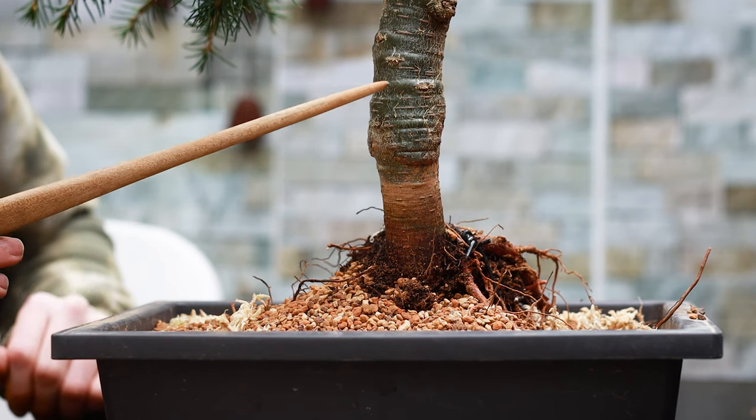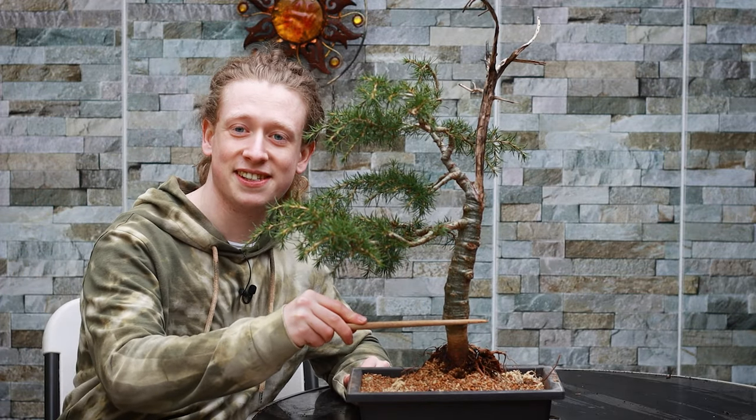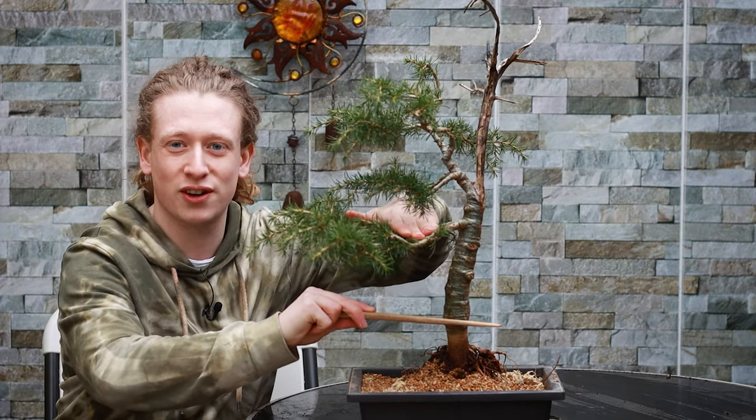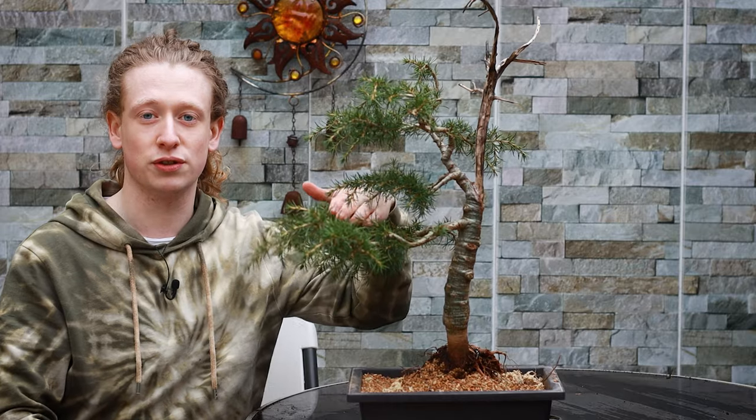There is one glaring problem with this tree: the trunk is thinner right here. I don't think air layering at this height would look good, and from this point these branches are now too low in the tree, so I'm not going to air layer it. Instead, I'm going to opt for a different method — doing slices on the bottom of this section of the trunk with a blade, in the hopes of getting callus tissue that will thicken that part over time. We can keep coming back year after year doing little slices until it reaches the desired thickness for good taper from thick to thin. But I'm not going to do it this year — my main priority right now is ensuring this tree survives the repot.